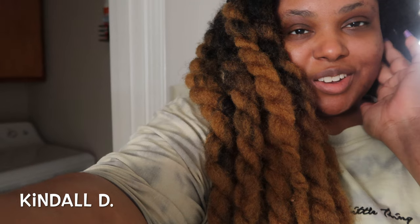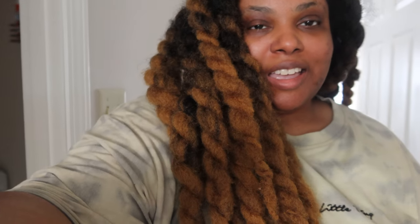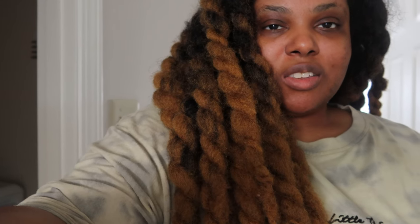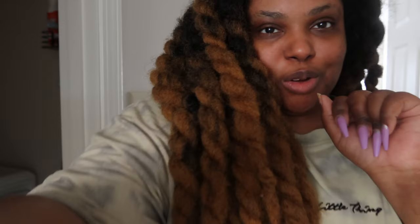Hey y'all, what up girlfriends — and to everybody else, hey YouTube! So I want to give y'all a quick update of my home decor. I've done some pretty cool things and added to it slowly, so I want to show y'all what I got. We're going to start at the laundry room first.